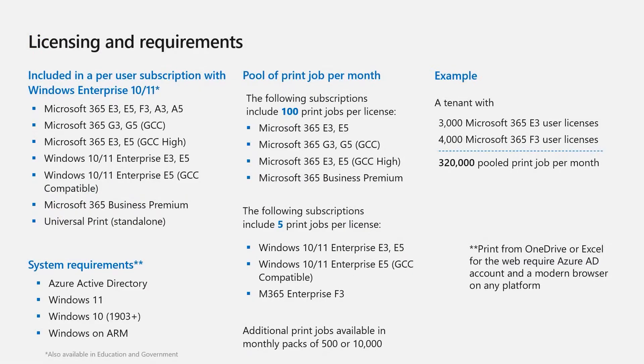So this all sounds great, but is there a cost to all this security? Let's talk about Universal Print licensing and requirements. Universal Print is included in a per-user subscription with Windows Enterprise 10 and 11. It is available in Microsoft 365 E, F, and A licenses, as well as Windows 10 and 11 Enterprise E3 and E5, Microsoft 365 Business Premium, and in both education and government licenses. If you do not have these licenses, you can purchase Universal Print as a standalone.